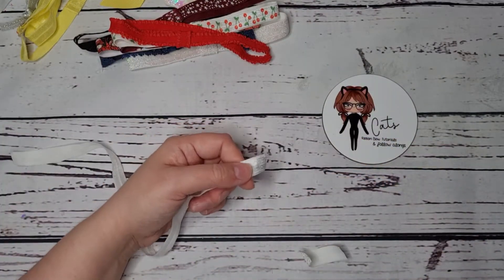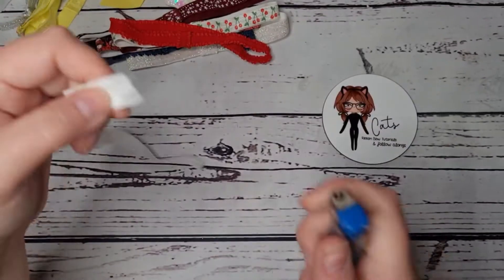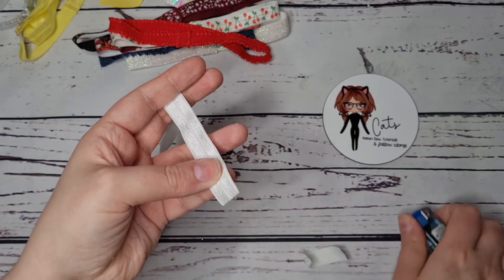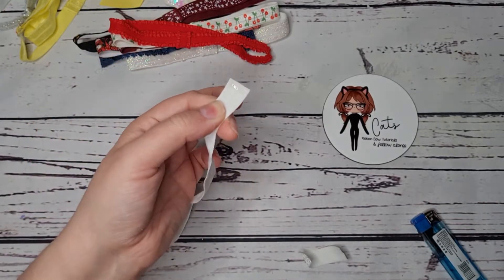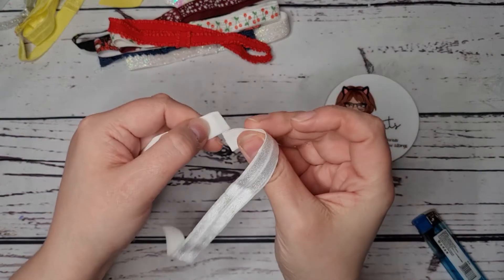I normally do about 14 inches, which is sort of baby to toddler age, and you just cut the 14 inches, heat seal both ends the same as you would, and you want to put a tiny touch of glue there — just a little bit less than half a centimeter.